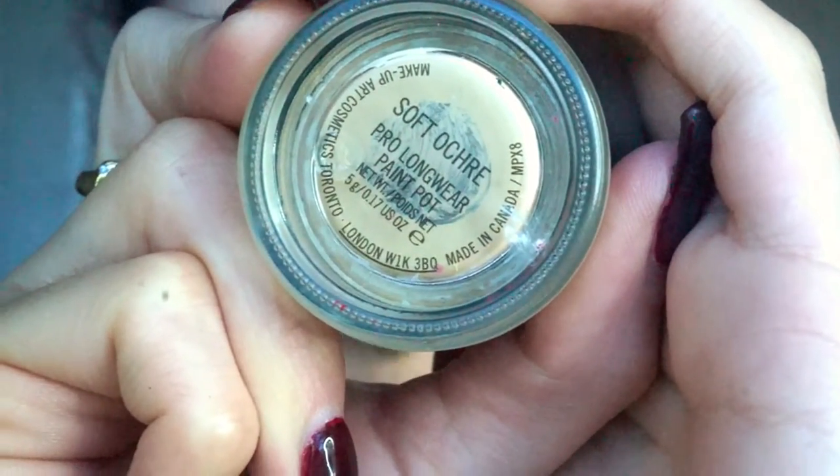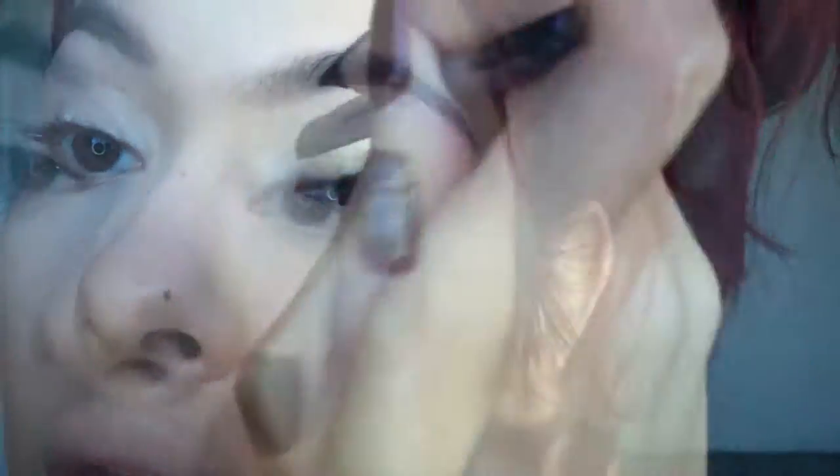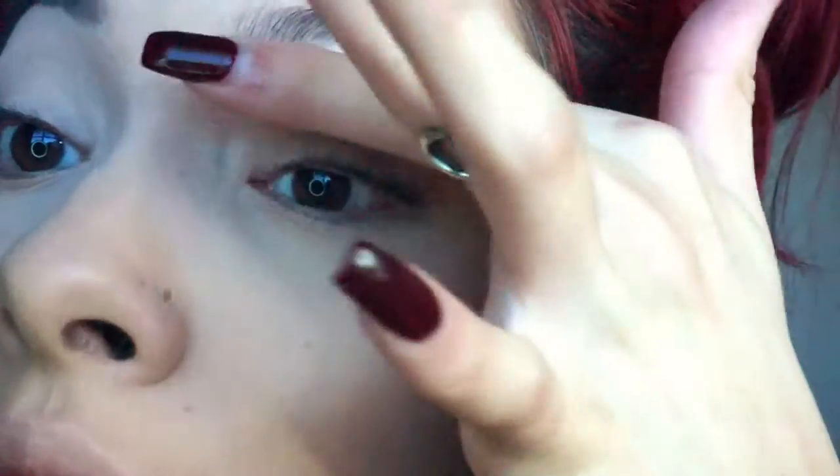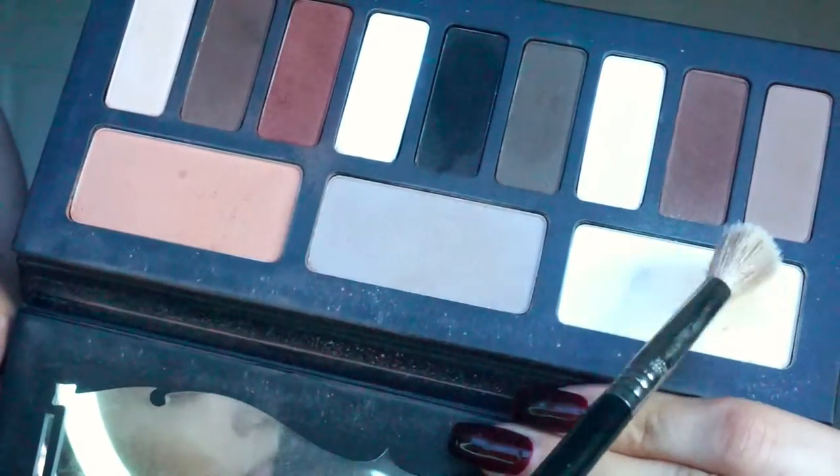Now I'm just going to wipe away any of that excess powder we used to bake. Now we're going to start on the eyes. I'm priming using my Soft Ochre Paint Pot from MAC, and then I'm going to set that in place using a skin tone shade.